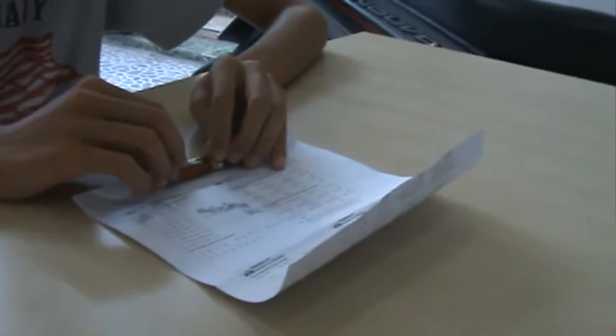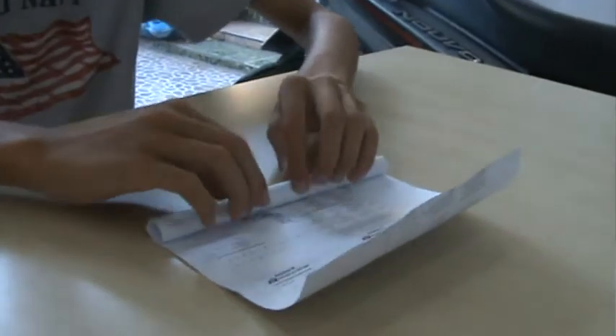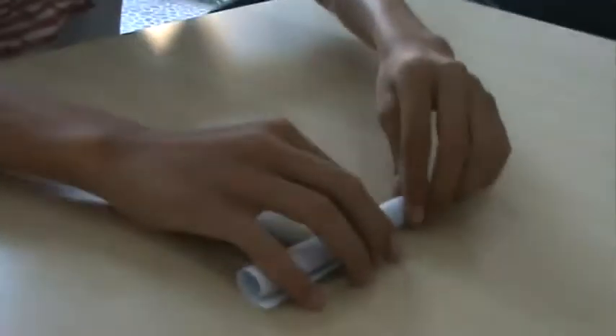Step 3: Roll your piece of paper into a tube, and make your paper tube a little bit bigger than your plastic or original one.